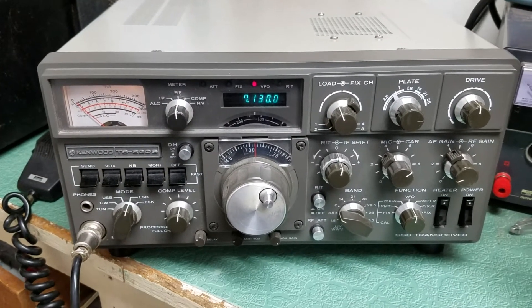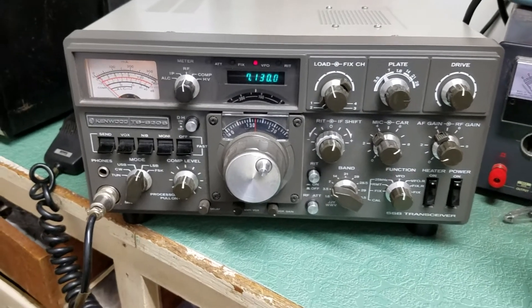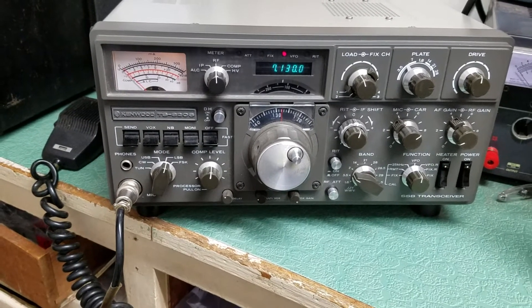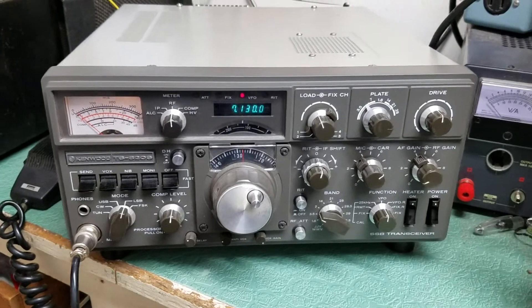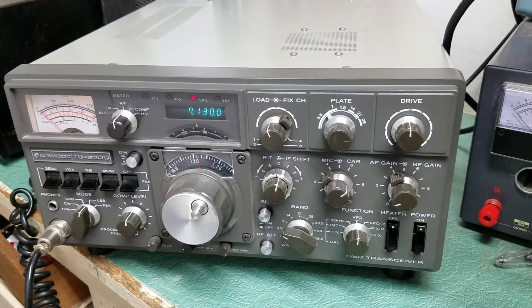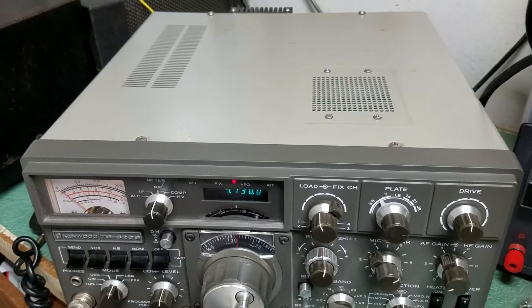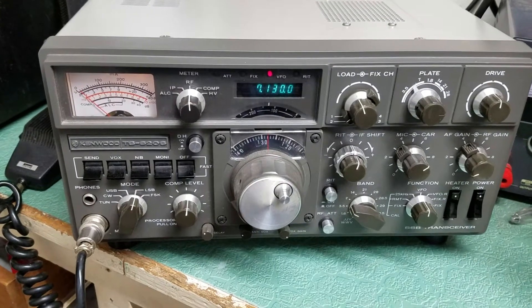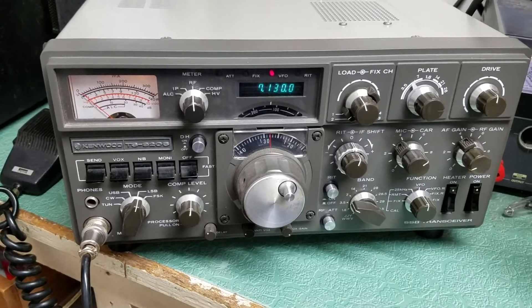Here is a very nice example of the Kenwood Model TS 820S HF transceiver, covering 10 through 160 meters. I just wanted to give you a brief example of the radio. This one is in extremely nice physical condition, as you can tell — hopefully you can tell that by the video here. I will take some photos as well.